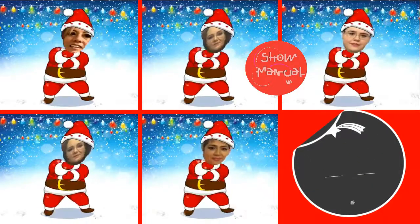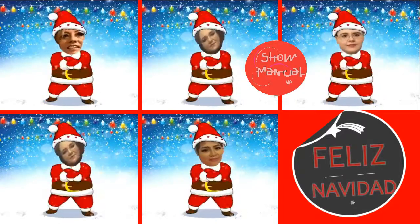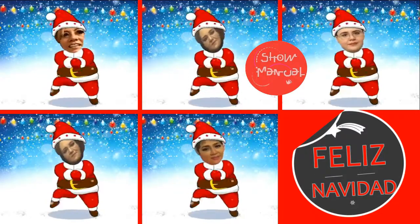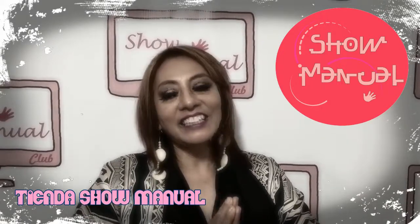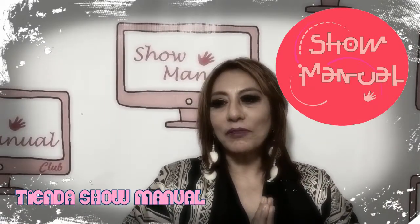Thank you for joining us. My name is Showmanual. Every day, from Saturday, we have new sections and experts in all the materials so that you can learn and do it at home. We hope to see you. Give a like to the publications and give us your comments. Today we will have with us Reposteria Raguel in our section of reposteria. Let's see what we have today.